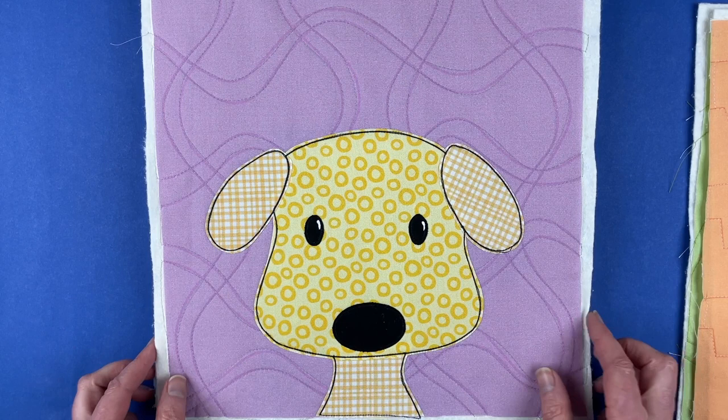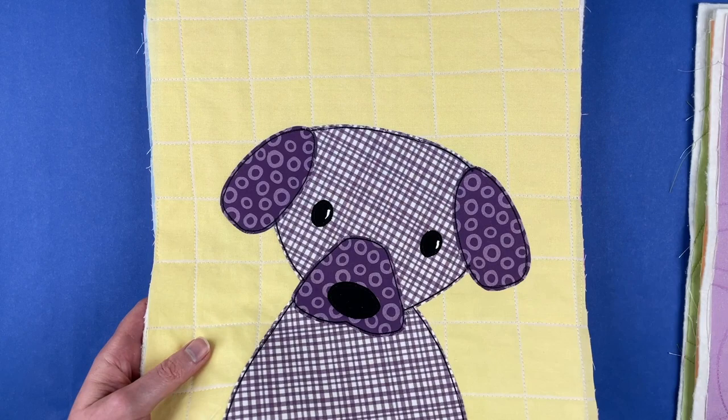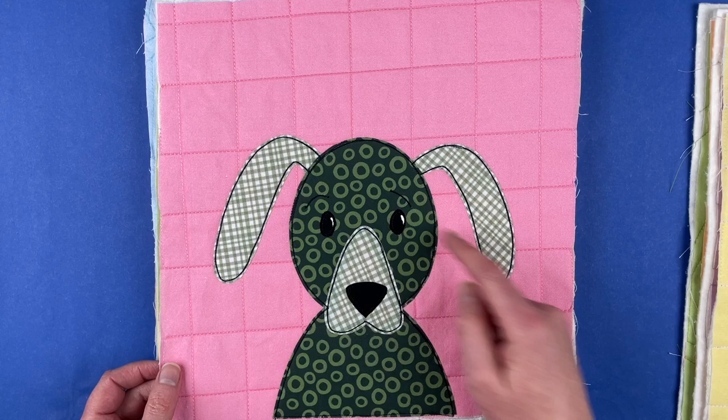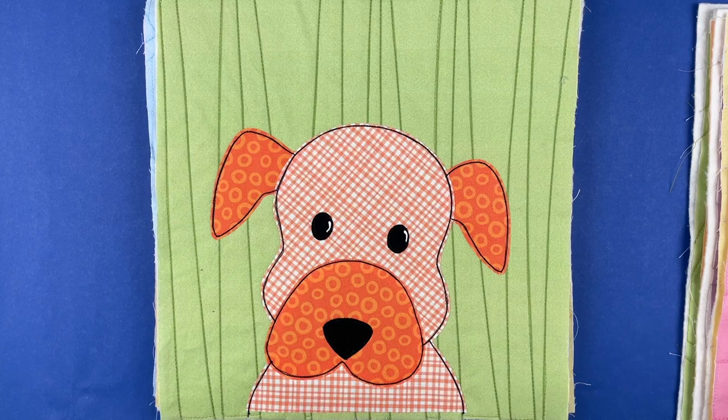Here's a very simple yellow one that doesn't even have a muzzle piece, so this is a really good one to start with when you're just getting started. This one has a simple muzzle but no mouth, so no line stitching there. This is the only one that I added eyebrows to, and I kind of wish I had used a lighter fabric for his face so those eyebrows would show up more. That does show you that if you don't like stitching over the lines for definition, you could easily leave the eyebrows off.